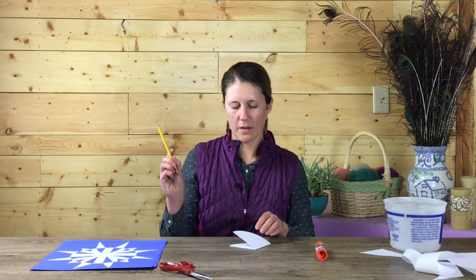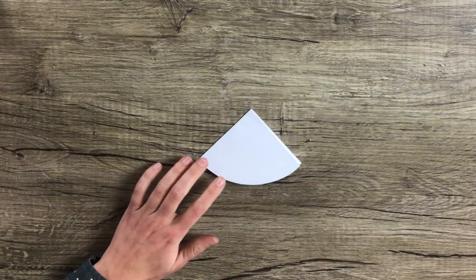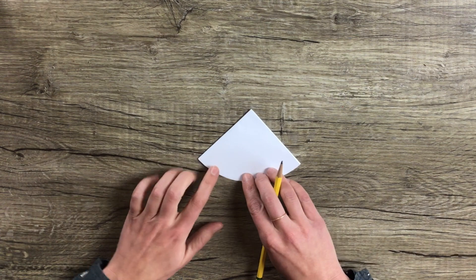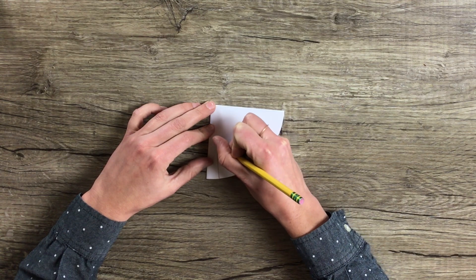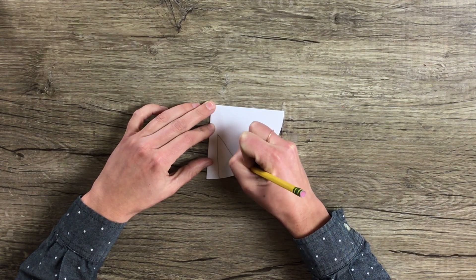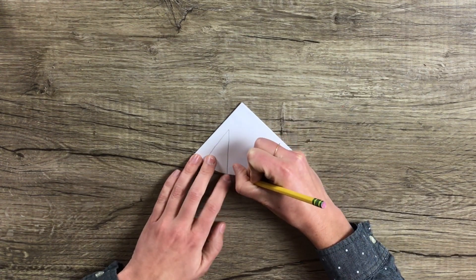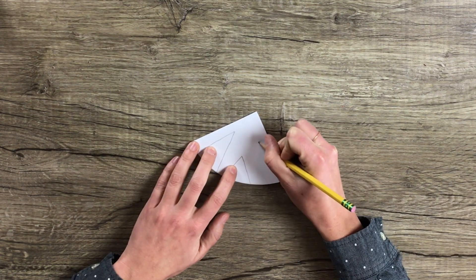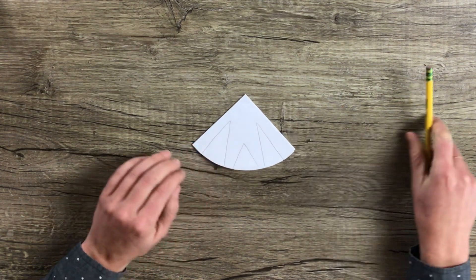Once you have that, you're going to take your pencil and draw three triangles — simple geometric shapes for our snowflake. I'm going to draw three triangles: I'll start on the left side and draw up a little ways and then down — a tall triangle, then a shorter triangle right in the middle, and then another tall triangle. So: tall, short, tall.